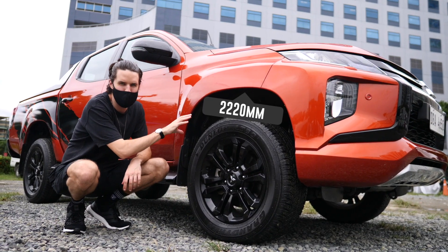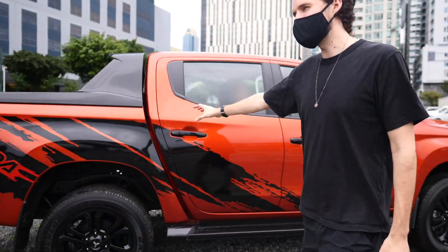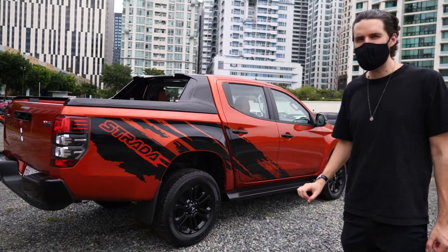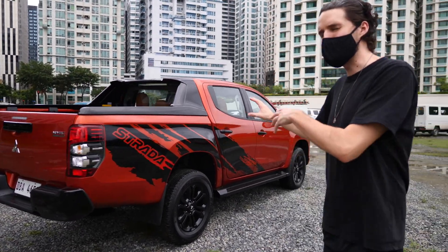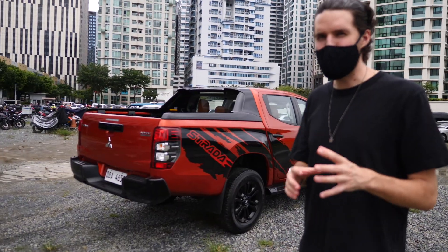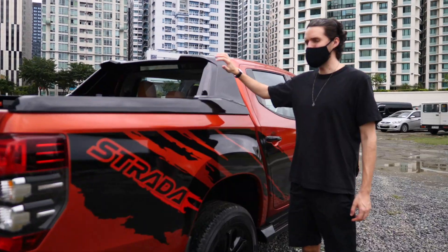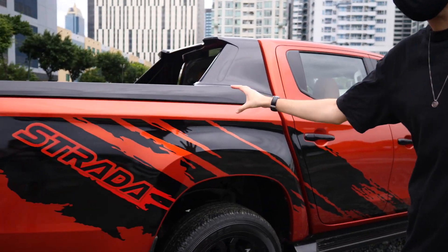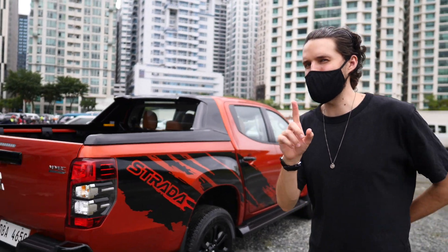We get 220 millimeters of ground clearance on this car. The main talking point of the Strada Athlete edition is this tiger-strike style graphic design that runs all the way down the side — it comes as standard. They took inspiration from the Ford Raptor with its bold design statements. I like the two-tone with the back of the pickup compared to the rest of the bodywork; the orange and black works really well.